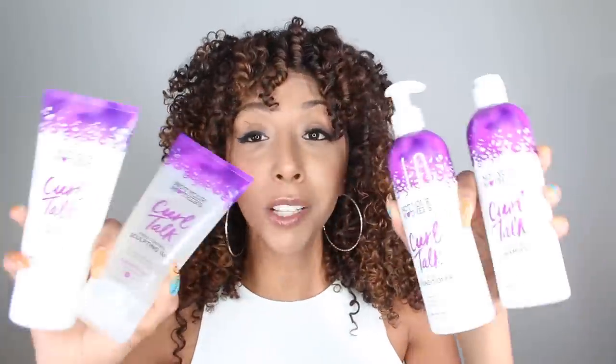We have a problem and we know it. So for the sake of this video I will only be trying the shampoo, conditioner, the gel, and the styling cream, and then I'll probably revisit the mousse when it's ready. The greatest thing about all these products is the price — they're only $7.99. Literally all of them: shampoo, conditioner, gel, styling cream, mousse — all the same price, $7.99 across the board. That makes things really easy and it's so affordable.